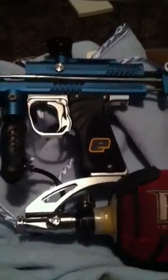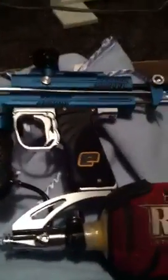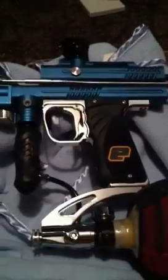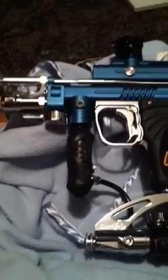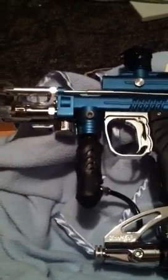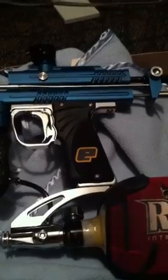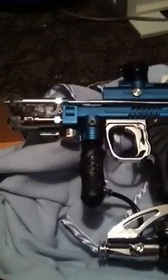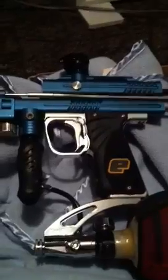This is my 2003 Shocktech autococker. It started out as a mechanical and was switched over with the e-frame. It has been upgraded with a Dallara board, and the problem I've had for a long time is a very bad leak in the three-way. I've taken it to pro shops and gone through countless parts for the whole front block — o-rings, pretty much everything I can think of. And this is what's happening.